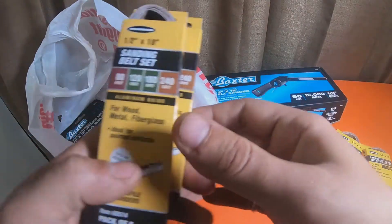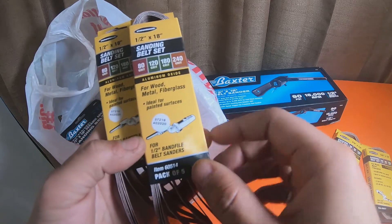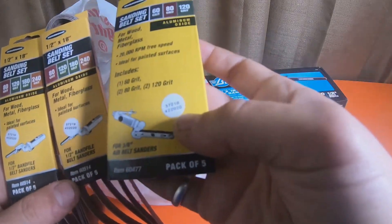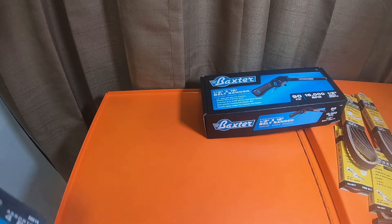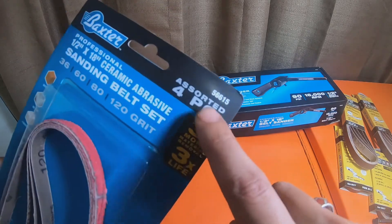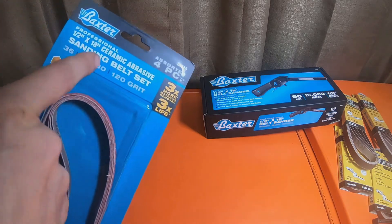These are the half-inch by 18" belts, and these are 80, 120, 180, and 240 grit. They're aluminum oxide — says ideal for painted surfaces. These are five-packs, part numbers 60514 and 60477. I got two of each. And then I picked up the half-inch by 18" ceramic abrasive sanding belts, which are Baxter brand, part number 56615 — a four-pack for $9. It has four different grits: 30, 60, 80, and 120.